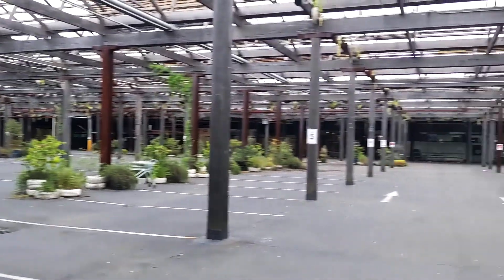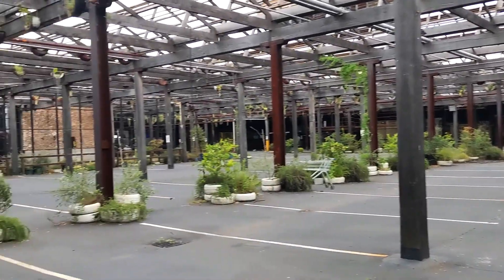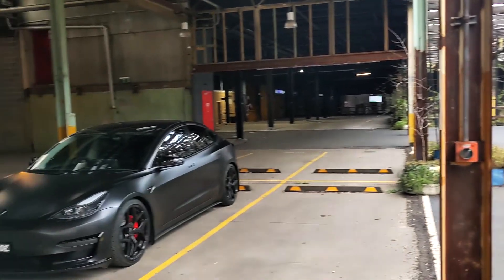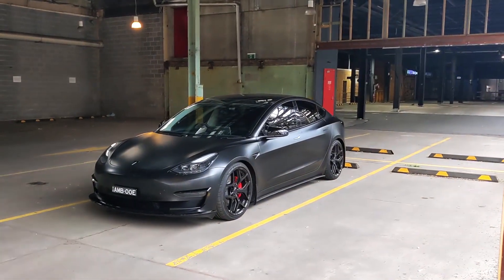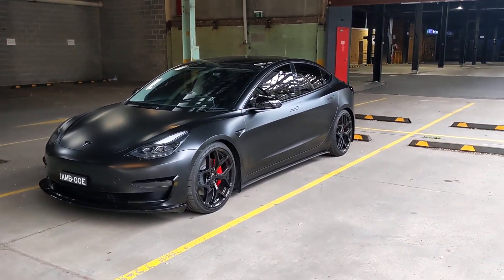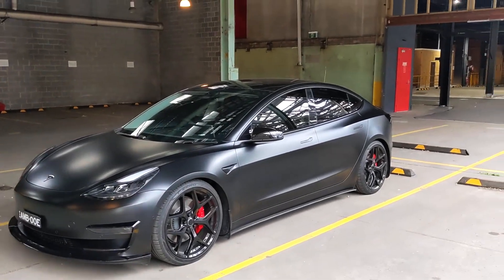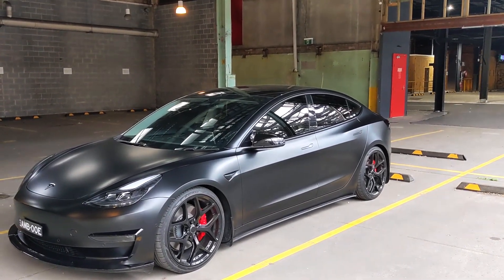Quick shout out — look at this crazy car park I found while just exploring. I'm here, it's almost 7 a.m., nice and quiet and early. Hopefully I don't disturb anyone while I'm doing this.